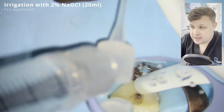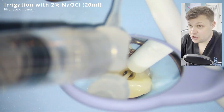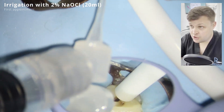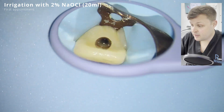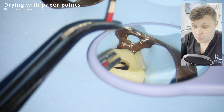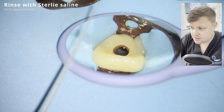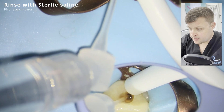The first irrigating solution we're using is sodium hypochlorite. I've spoken to a few people about this procedure - the ESE guidelines suggest using sodium hypochlorite, but someone called Laura Garshaw suggested not to use it, presumably because it could be problematic with a wide open apex. Once you've dried with paper points, you irrigate with sterile saline to counteract the effects of the sodium hypochlorite.